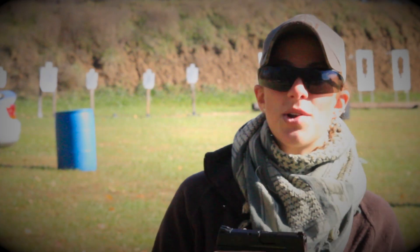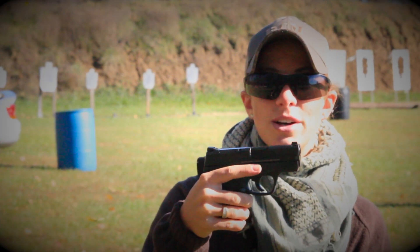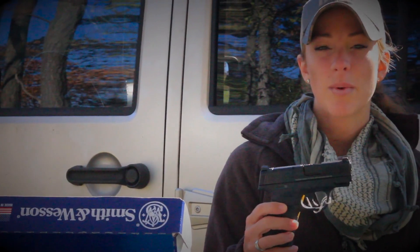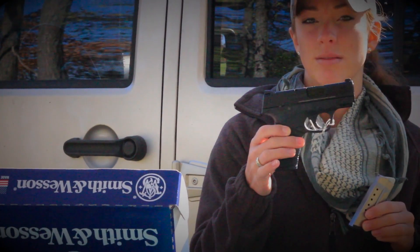Many of you guys have been asking to see some more shooting with the Smith & Wesson M&P Shield, so we're going to be reviewing it for you guys today. This Smith & Wesson M&P Shield is chambered in 9mm and has a magazine capacity of either 7 or 8 rounds.